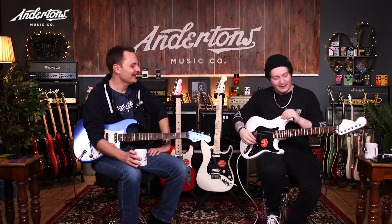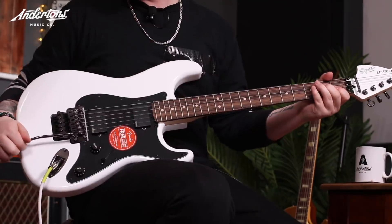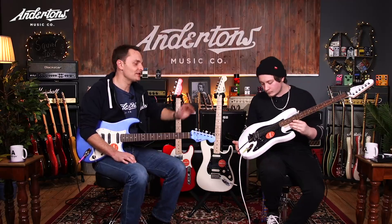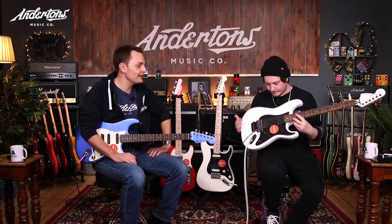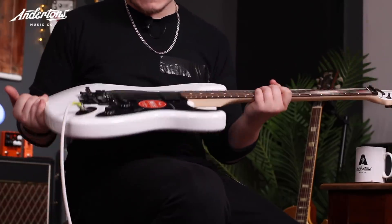Floyd Rose is a man called Floyd Rose, believe it or not. It's a double-locking trem system where you can go up or go down. Really designed back in the late 70s, early 80s, for when standard Fender-style trem systems — if you gave them a lot of abuse — would not stay in tune. The Floyd Rose system was designed to improve tuning stability and give players more access to dive bombs, pull-ups, whatever. This is one of the licensed Floyd Rose versions — the full-fat Floyd Rose is almost as much to buy as this actual guitar. But you can buy Chinese licensed copies of it, and that's what this is. Looks cool.